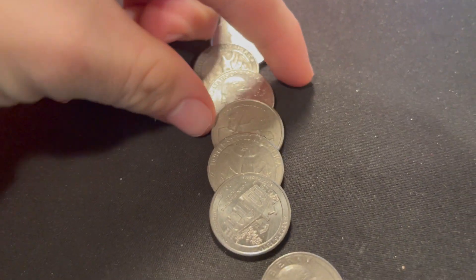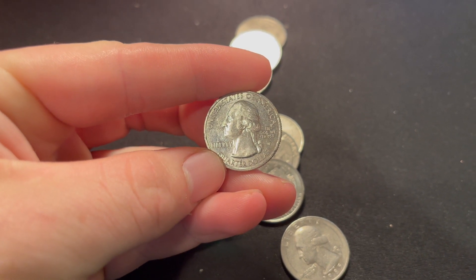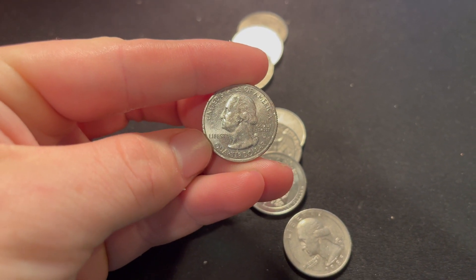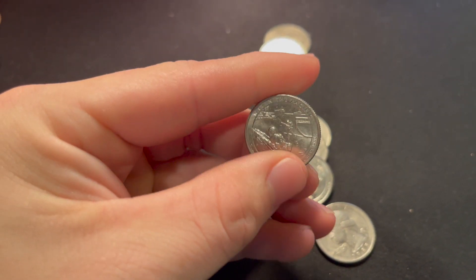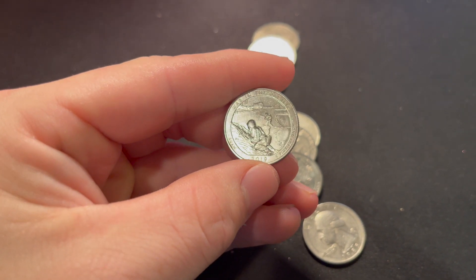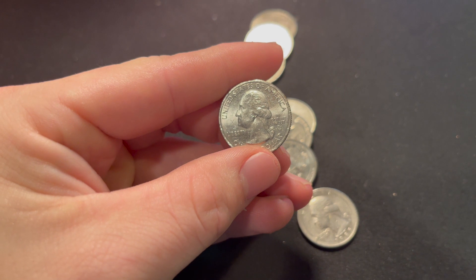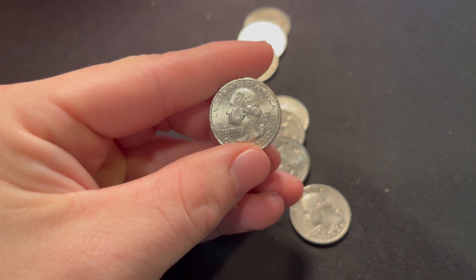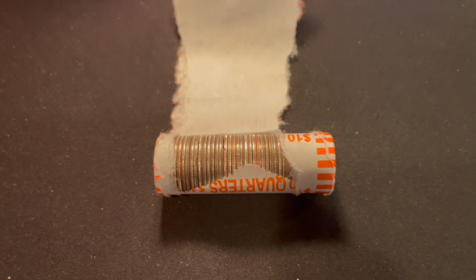On roll number 44, just as I'm getting to the end of the box thinking I'm not going to find a W, we found one. It's going to be a 2019 — there's no V75 privy mark on the left-hand side — so if we flip it over, we find that we got a War in the Pacific 2019 West Point mint mark quarter. Very beat up, but I'll take it — it's a West Point, first one of the hunt.